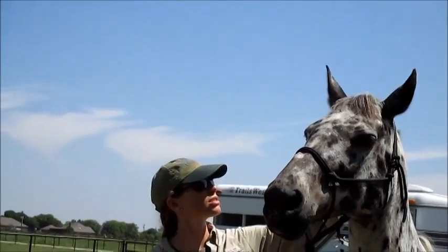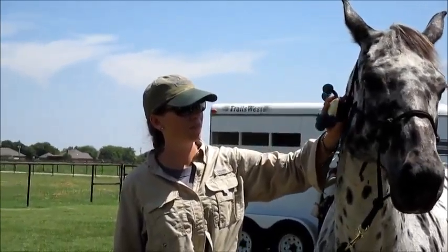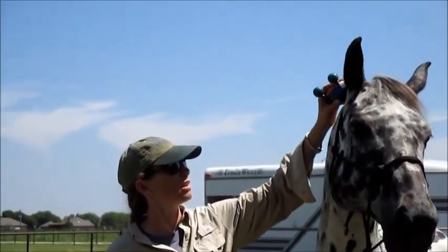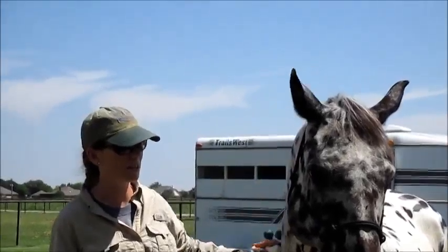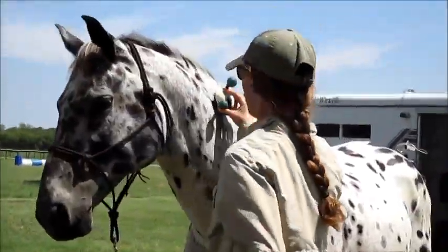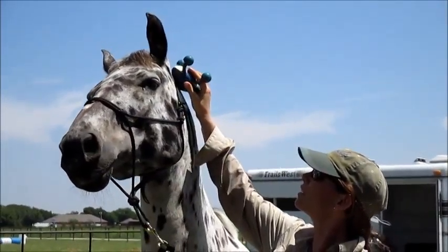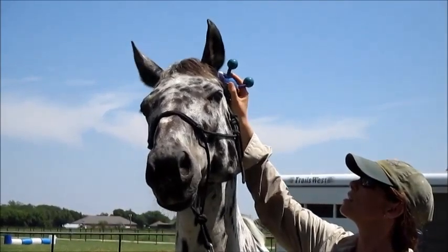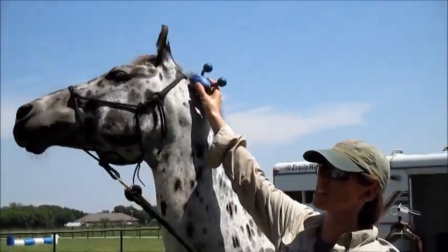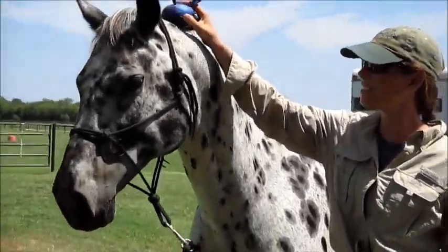He doesn't like the sound of it in his ears or the feeling of the vibration. So I have to make sure that whenever he throws his head or acts resistant, I don't take it away right then, because then it will teach him to throw his head to get away from it. That sound is loud when it's up near his ear. I want him to know that even if he acts like a giraffe, the vibration can go as high as he can.